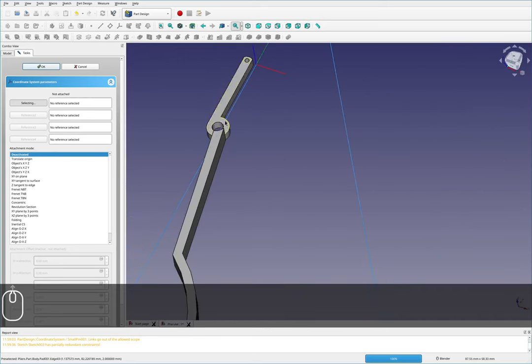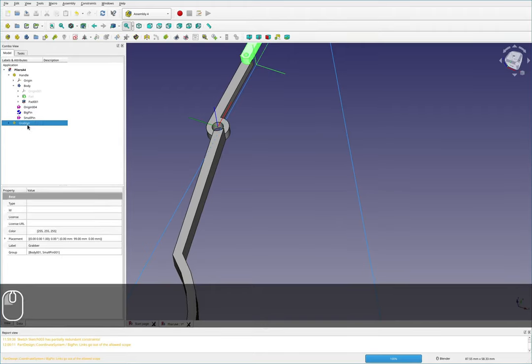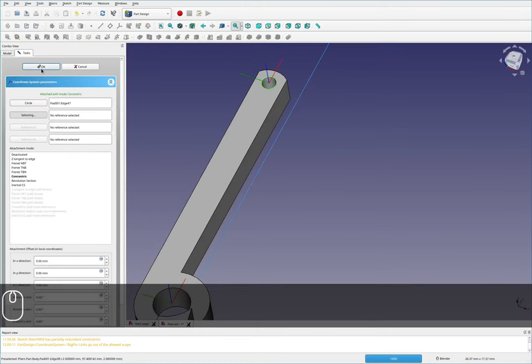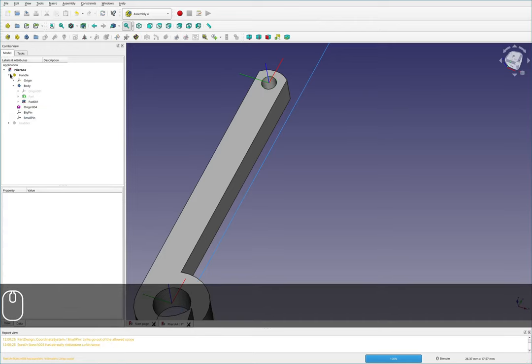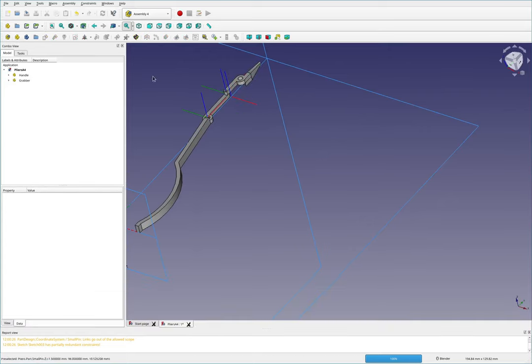So for big pin — select that, concentric, OK. Then for small pin — I'll hide the grabber to be able to select that face, select it, OK. Now we're back in business. I'll save that, and then I'm actually going to move the assembly portion to another file, because it seems to work better that way and that's how it's intended to be used.